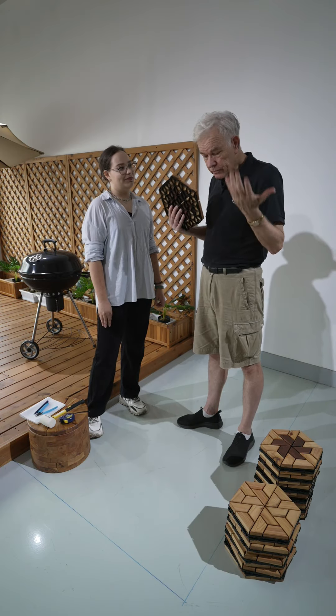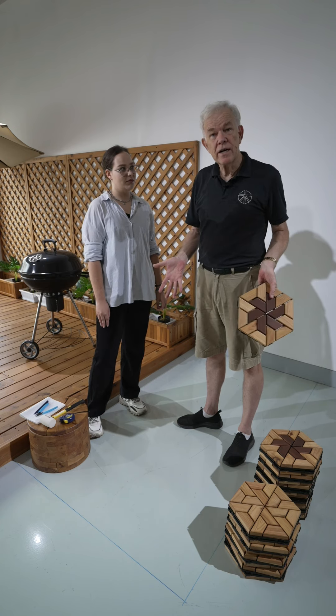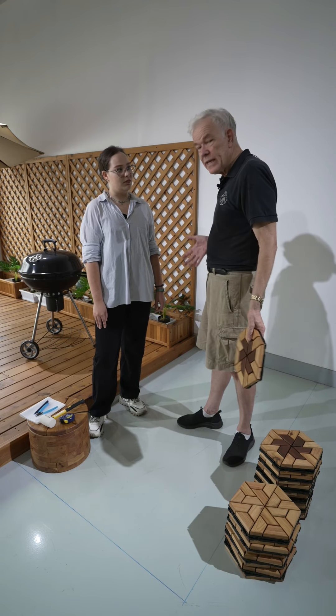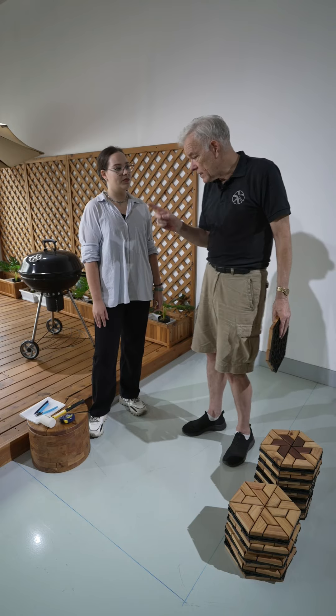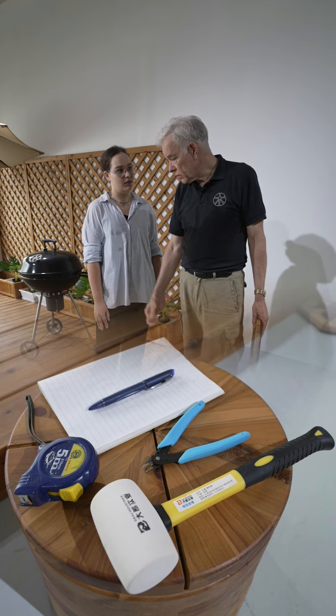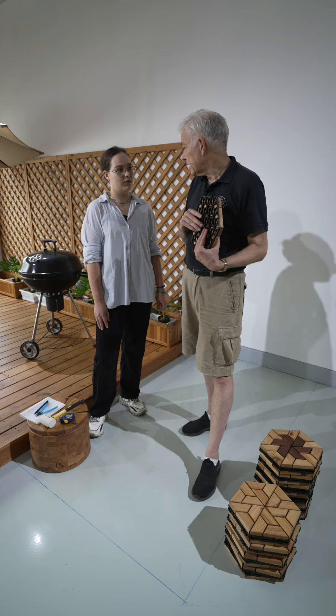Before we start, there are a couple of things you need because you don't know how many tiles you need. This is going to happen before you order your tiles. You're going to have to measure your space and do some calculations. First thing you're going to need is a pen and paper because you're going to record your measurements and, of course, a tape measure. So the first thing we're going to do is measure our space.